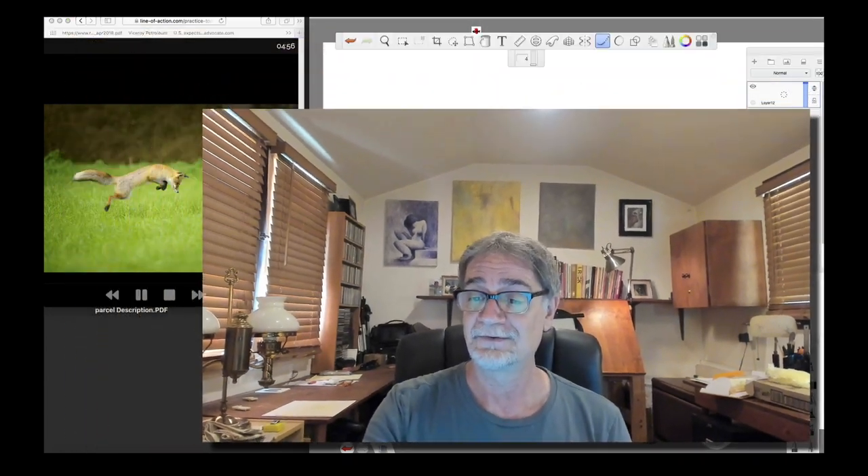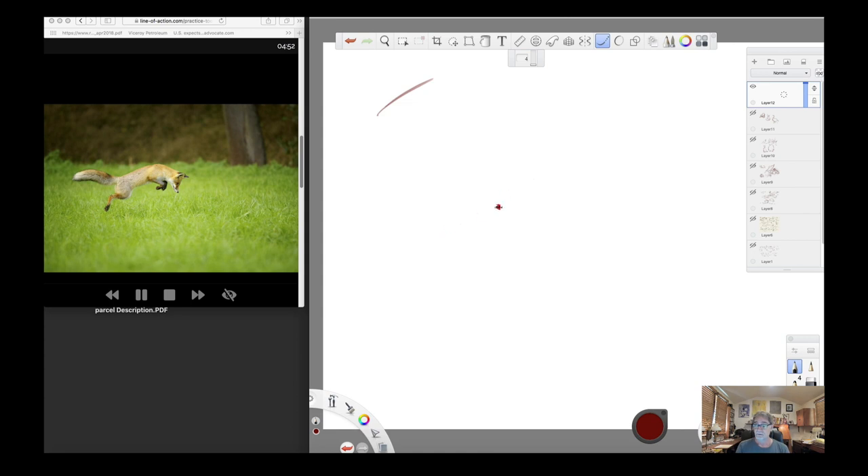Okay, here's Part 2 — we're going to do 5-minute poses. All we're going to do is slow down and think in the same way, just making the drawings a little more accurate. We'll take this little guy here. There's the line of action, and what I'm thinking about here is the shape of the torso, neck, and the gesture right there.